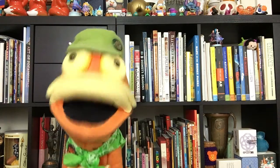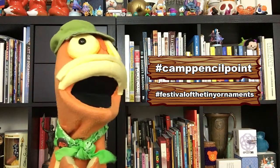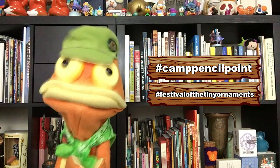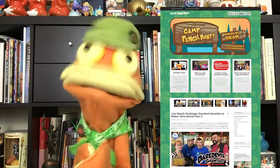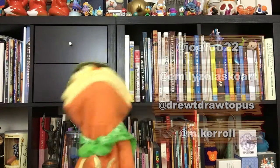Post a picture of your tiny ornament on social media and use the hashtag #CampPencilPoint or #FestivalOfTheTinyOrnaments — that way we can find them! We would love to see what you create. Visit CampPencilPoint.com — there you will see how to watch our videos on YouTube, Instagram, or Facebook, and you'll find even more activities and learn what Camp Pencil Point is all about. There are also artists' backgrounds and bios so you'll get to know all of us a little better, plus links to everyone's social media. So why don't you give us a follow?